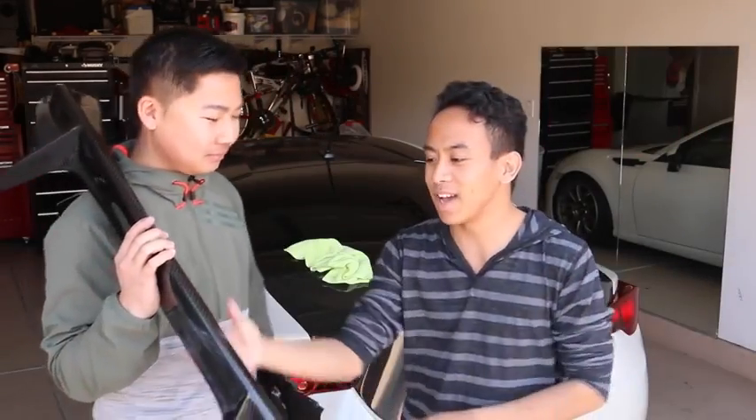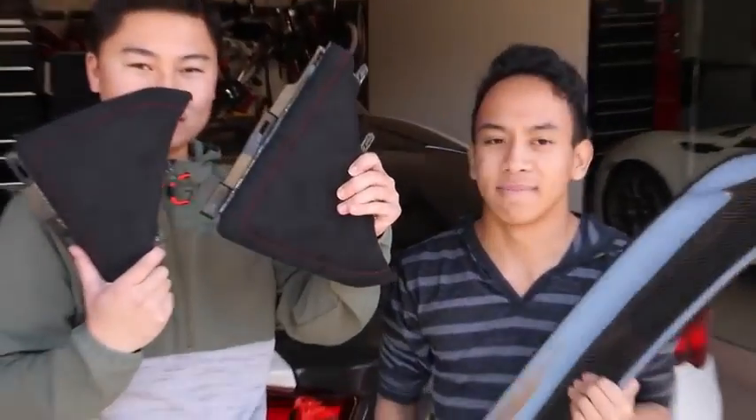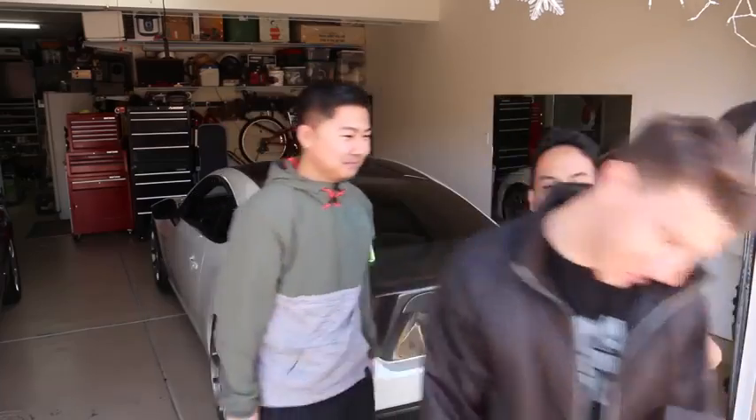What's up guys? Today we got a sick duckbill spoiler and some knee pads. This is Benedict.